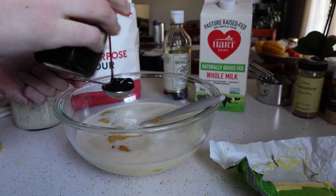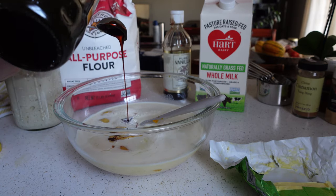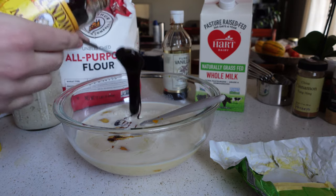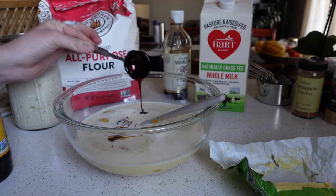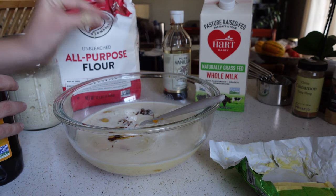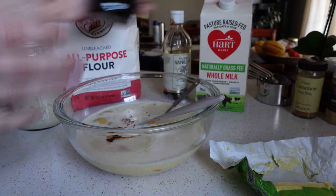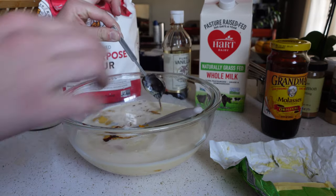My husband would like me to clarify that Harris Teeter is not a local grocery store — it is a regional grocery store, but one we have here in the South, at least in North Carolina. Two tablespoons of molasses — this is a really mineral-rich sweetener, a really good source of magnesium and manganese among lots of good minerals. Maple syrup and molasses tend to be great options when it comes to those mineral-rich sweeteners.